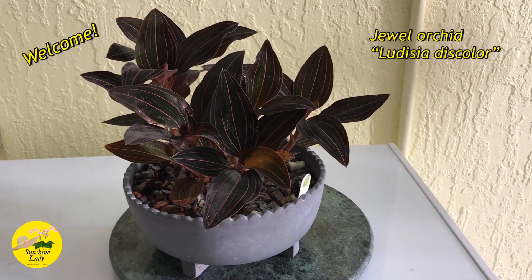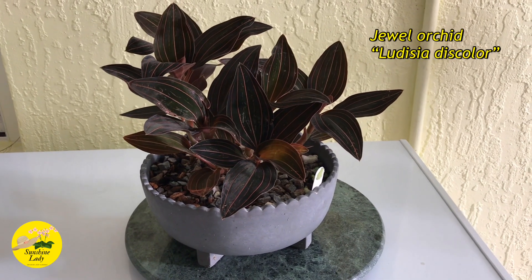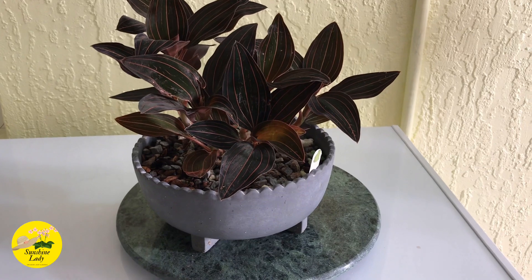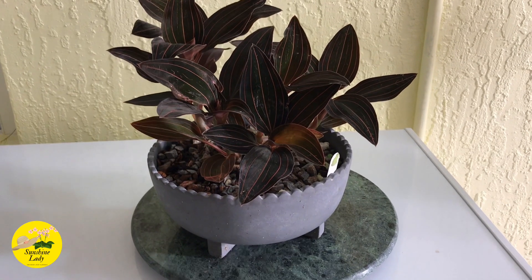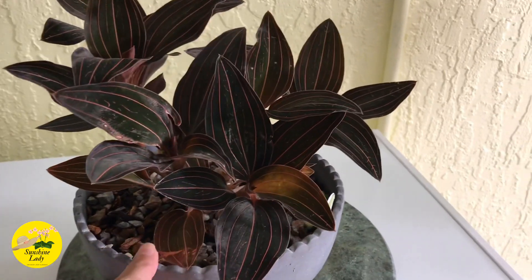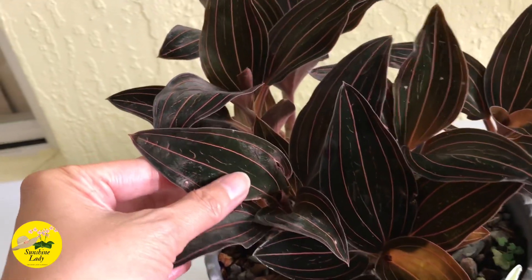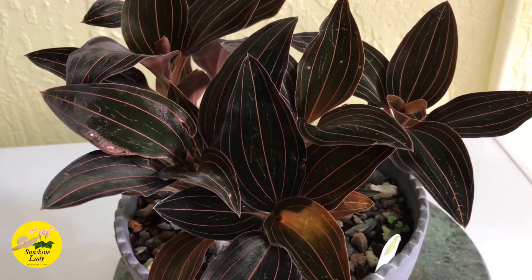This is my Ludisia discolor, or jewel orchid. I got this in a four-inch pot last February at one of the Orlando orchid shows. I have it in my Valentine orchid video. I want to share how I care for this Ludisia discolor — it's an orchid collected for its foliage, and this is the most common one. It's actually a lot cheaper than the harder-to-find varieties.